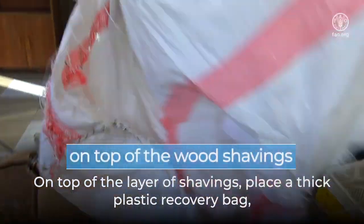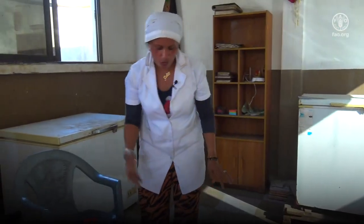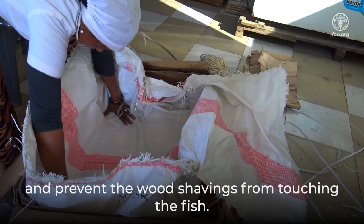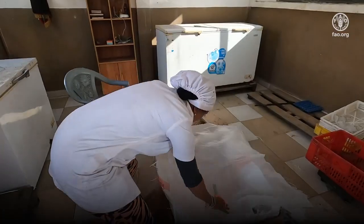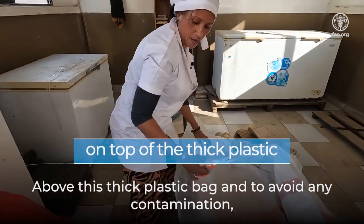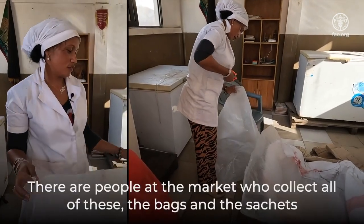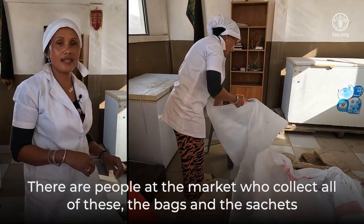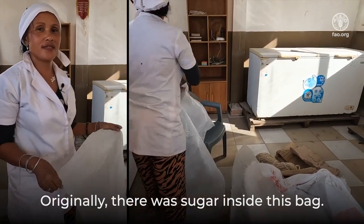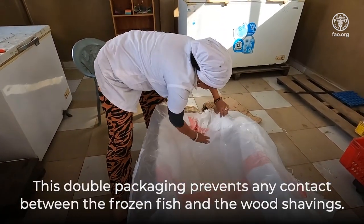On top of the layer of shavings, place a thick plastic recovery bag — such as a rice bag — inside the cardboard. We'll use this bag to protect the fish and prevent the wood shavings from touching the fish. Above this thick plastic bag, and to avoid any contamination, place two thinner plastic bags inside the bag. There are people at the market who collect all of these bags and sachets — we buy them from them. This double packaging prevents any contact between the frozen fish and the wood shavings.